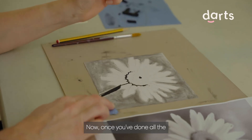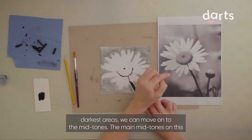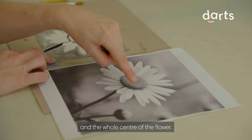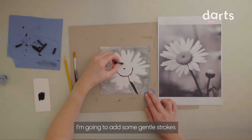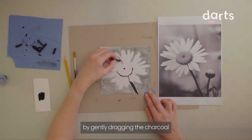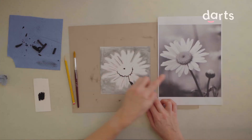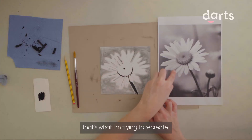Now once you've done all the darkest areas we can move on to the mid-tones. The main mid-tones on this picture are up through the middle of these petals here and the whole centre of the flower. I'm going to add some gentle strokes by gently dragging the charcoal over the petal. I'm looking at all the lines that are on the petals here - that's what I'm trying to recreate.